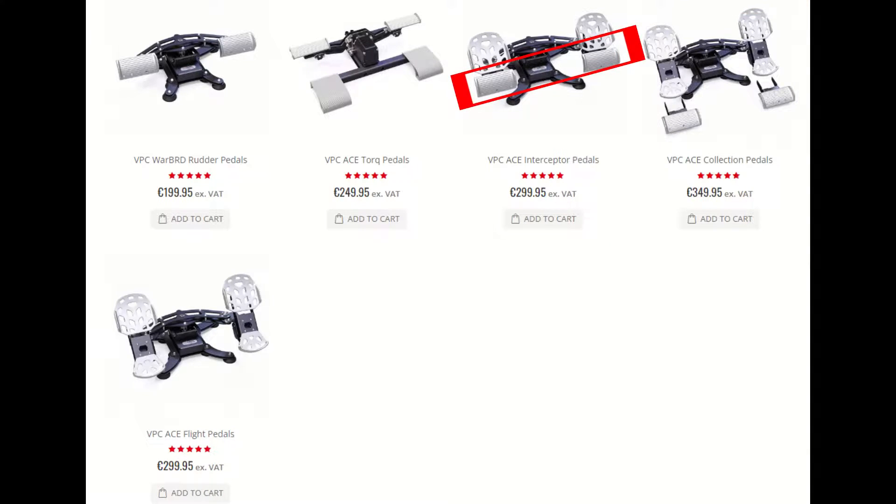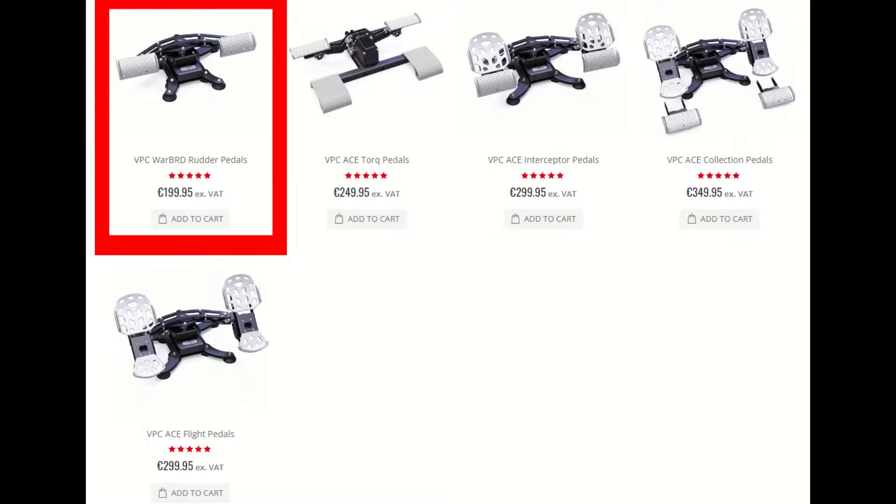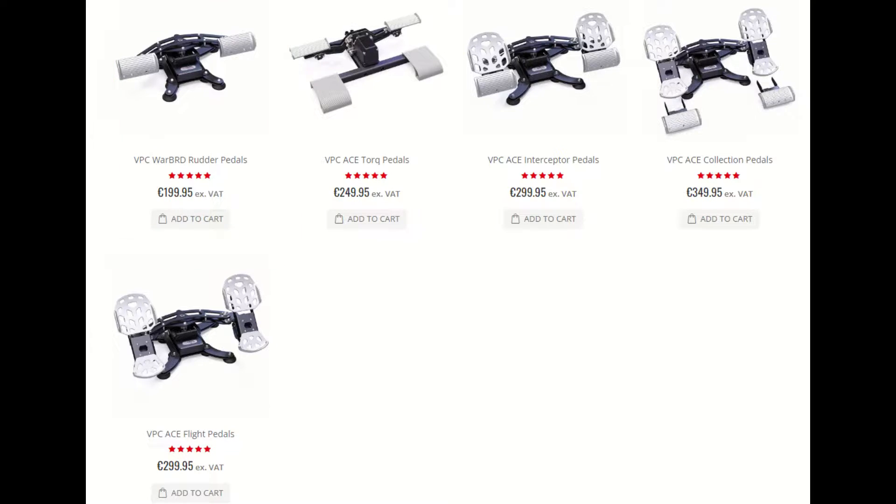The Interceptor has half foot pedals, the Flight has full foot pedals, and the Collection comes with both, allowing the user to swap between the two. Virpal also sells the Warbird pedals, which are the same thing as the Interceptor but without the toe brakes.